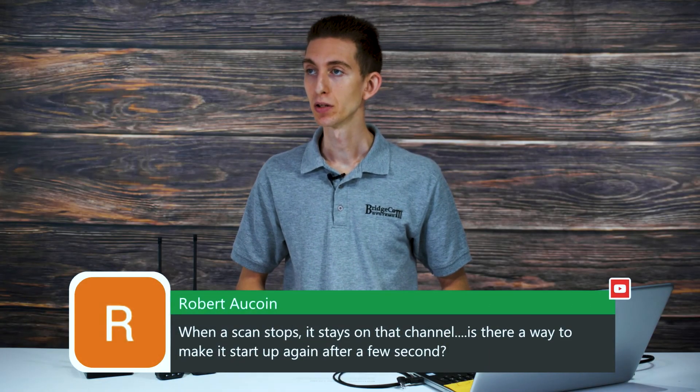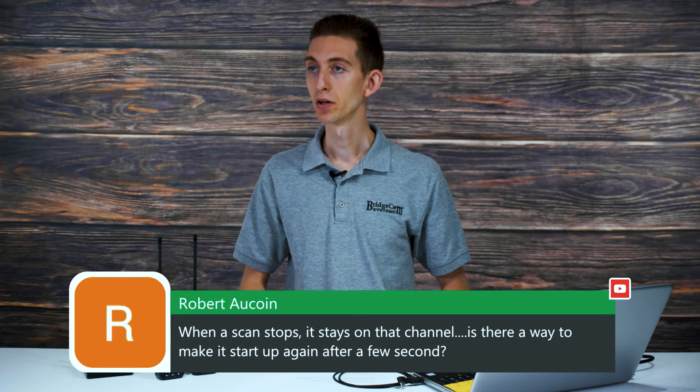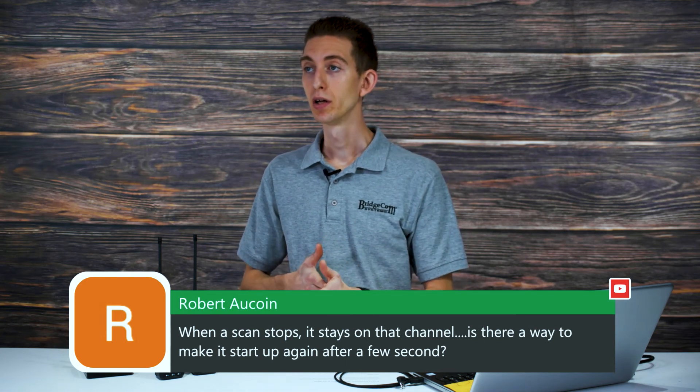Robert asks: when scanning stops on a channel, is there a way to make it start scanning again after a few seconds? If that channel is not active, it should continue scanning automatically. You may want to play around with your squelch — in analog mode, it could still be hearing something on that channel. When I have mine set to scan, if someone stops talking it keeps scanning. Try cranking up your squelch a notch and see if that fixes it.